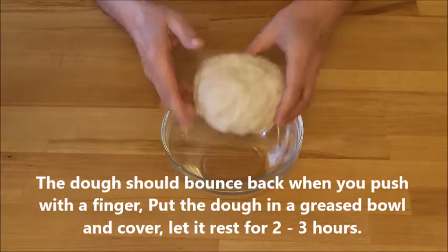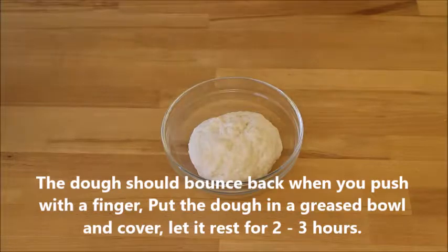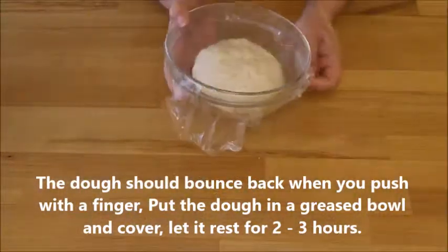The dough should bounce back when you push with a finger. Put the dough in a greased bowl, cover it, and let it rest for 2-3 hours.